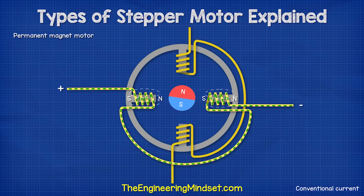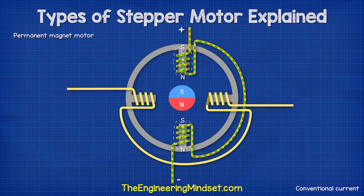When pair one energizes, the magnet rotates to align with it. The next pair is then energized and this causes the rotor to again turn and align. The coils keep turning on and off, and the current flows in different directions to create the rotation.